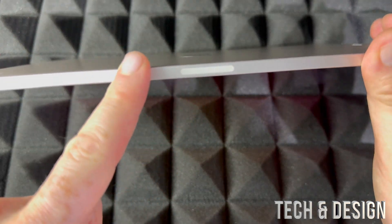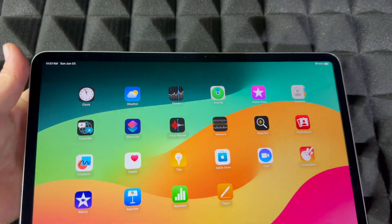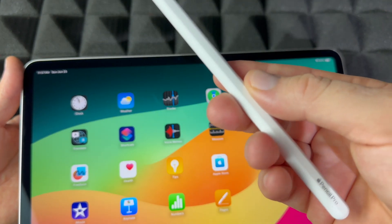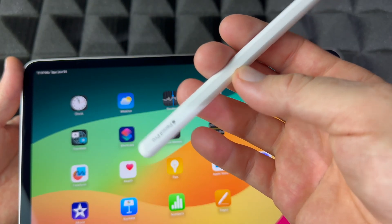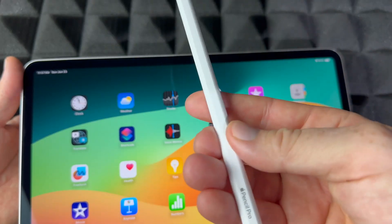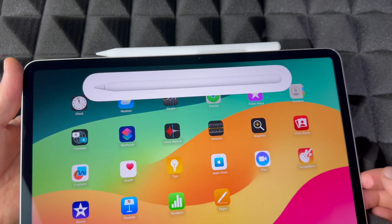On the top of the iPad you'll notice a magnetic area — your Apple Pencil is going to stick to it up here. This is not just to sync it up, this is also to charge your Apple Pencil. And this tutorial, although we're using Apple Pencil Pro, it's going to be the exact same thing with every other one.